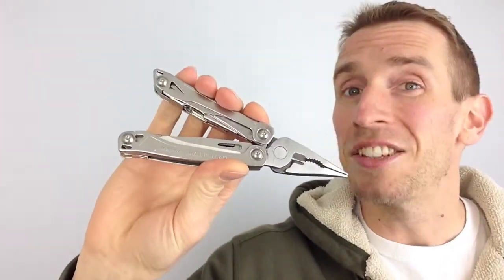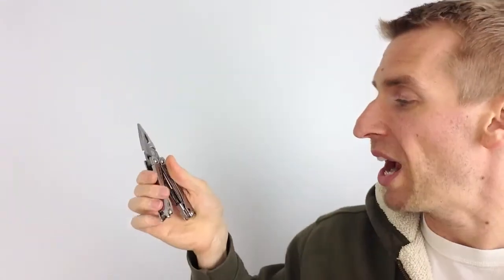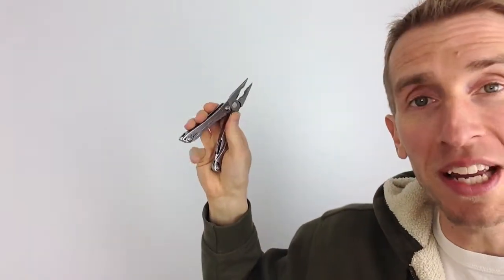I've owned other Leatherman tools in the past, and the Wingman has a couple cool features I haven't seen before. First, the pliers on this are spring-loaded. It's a simple difference, but it makes one-handed operation a lot easier — you don't have to do that contortionist move with your pinky to get the pliers to work. I also like that the blade is on the outside of the case, and you can open it with one hand.